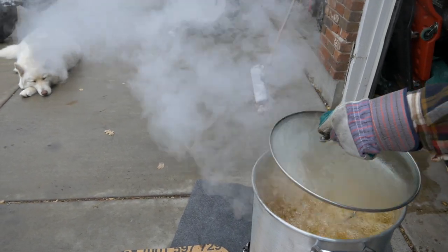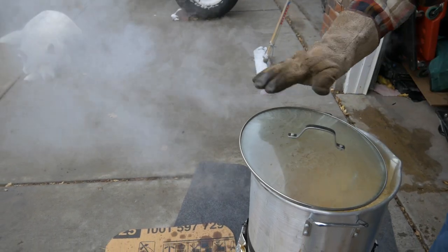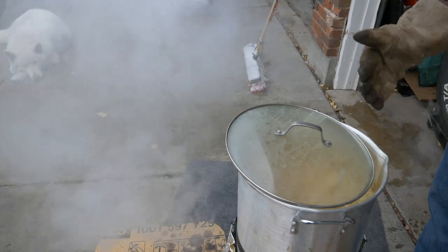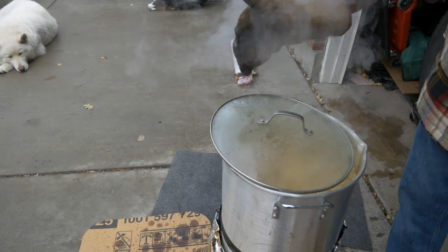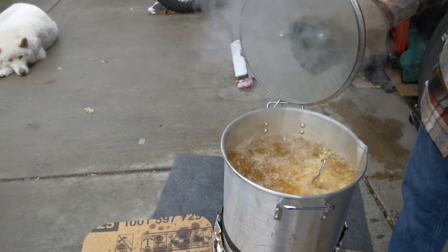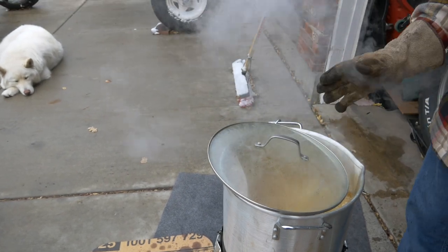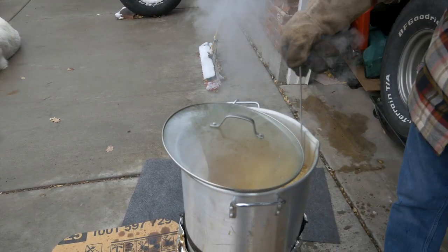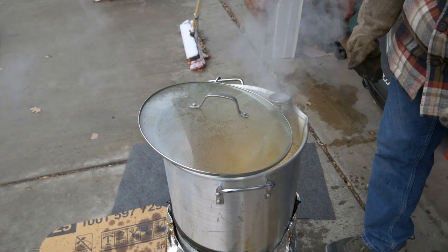Just like that. Now we're going to put some kind of lid on it but keep it vented, because all the water vapor is coming out of the top and you don't want that to roll back in. The oil level is about four inches below the top, which is perfect, and the oil is over the top of the turkey. We're going to run it to 350 degrees at three and a half minutes per pound, and we'll stick the thermometer back in the oil to make sure we're keeping the oil temperature correct and not getting it too hot.